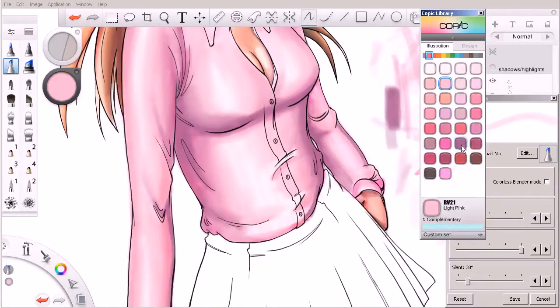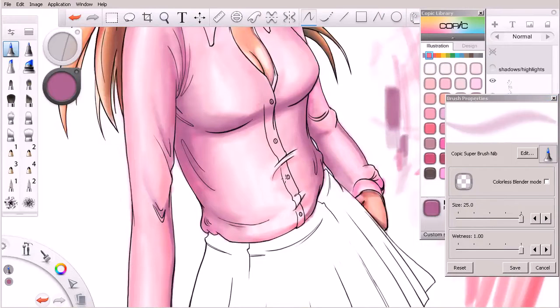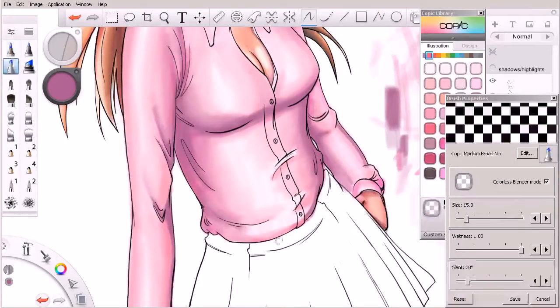What we can do now is come in and start to reinforce those shadows a little bit. Let's turn off our colorless blender and come in with a color. At this point we could probably come in and use our super brush nib — make that a bit larger. You can see how I'm coming in and really working those shadows. If I hit the S key I can swap back, turn on my colorless blender, and blend and soften one edge of that. Then I can come back and continue adding that darker value to reinforce these shadows and soften them up a little bit.